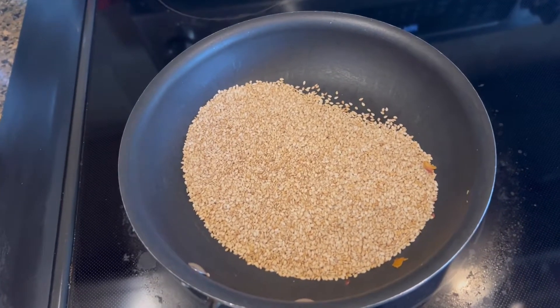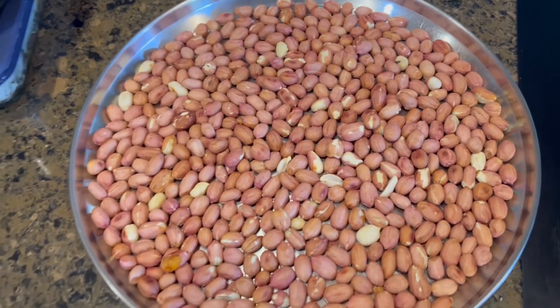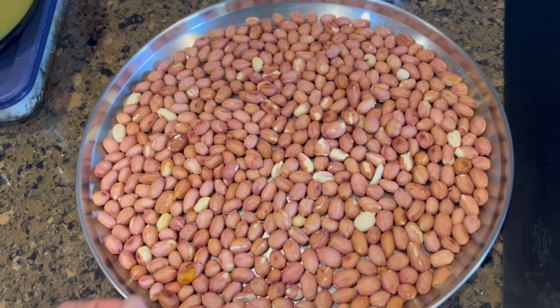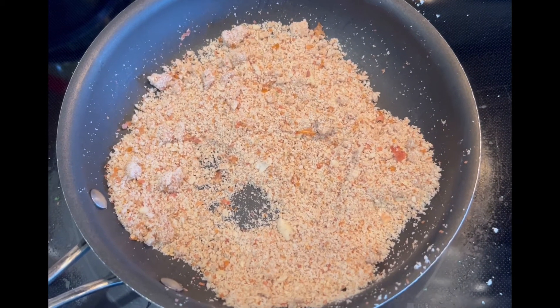In the meantime, roast the sesame seeds at a very gentle low heat for a few minutes, and do the same with the raw peanuts until they turn a light, gentle brown — this helps preserve the fatty acids. Let them cool off for a few minutes. I have about one-fourth cup of peanuts and one-fourth cup of sesame seeds.